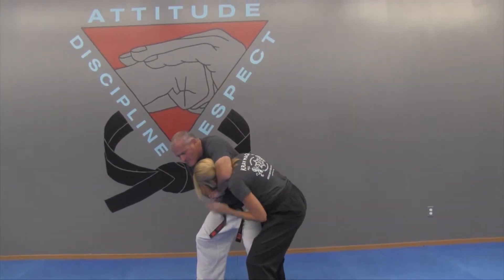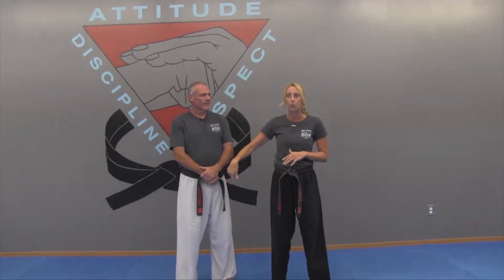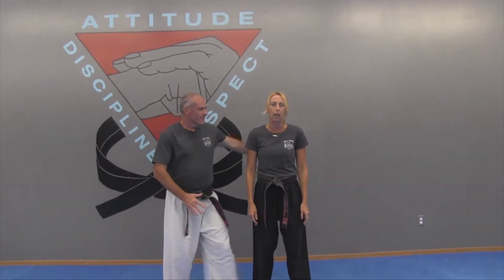The most important thing on this is to go ahead and flow with the momentum that your attacker is creating. If he goes to put me in this headlock and I try to fight it, I'm not going to win — I'm going to end up in a bad position. Most of the time this is a surprise, so it's really difficult to stop it in that motion anyway. It just makes more sense to flow through.